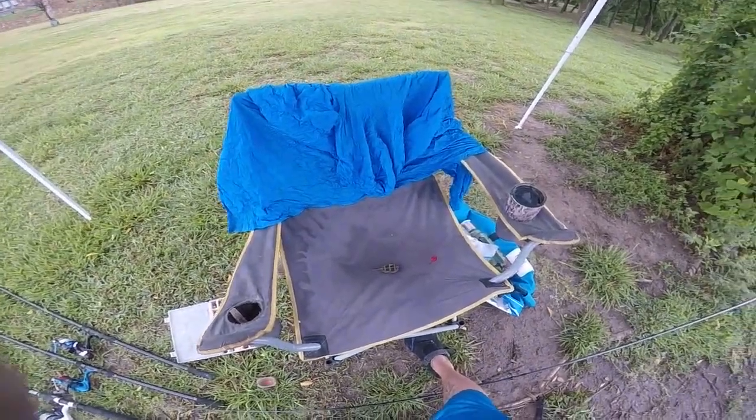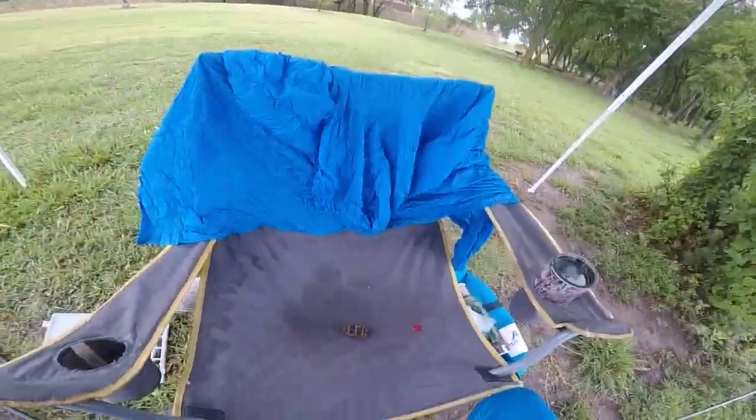Hey everybody, it's Robert from Brokemore and Fishing. I just want to show you all some of my setups.